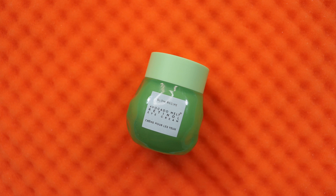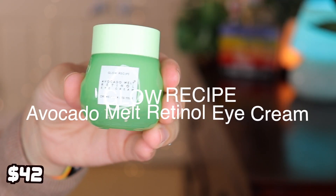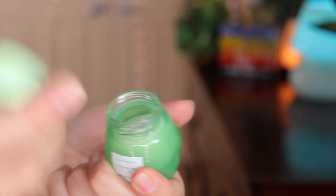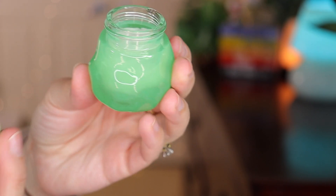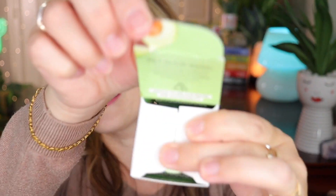This is the Glow Recipe Avocado Melt Retinol Eye Cream. I am so excited about this — I love Glow Recipe! It's an encapsulated retinol, a brightening and firming eye cream formulated with avocado, encapsulated retinol, coffee berry, and niacinamide. This retails for $42 and it's 15 milliliters. Look how cute the packaging is — green is my favorite color!